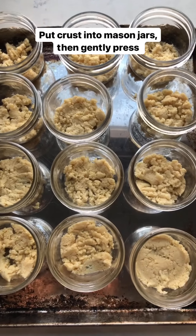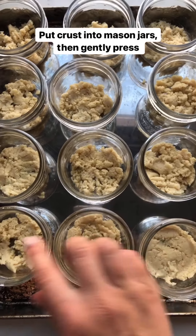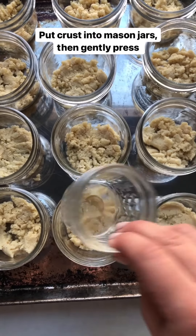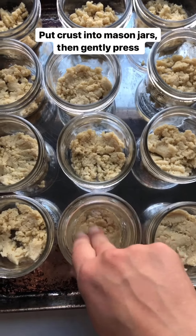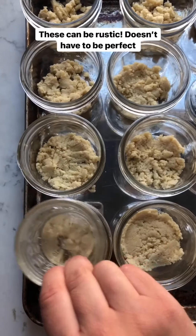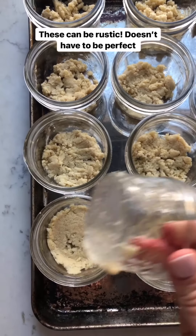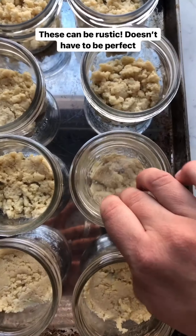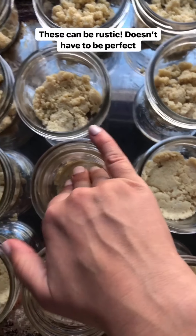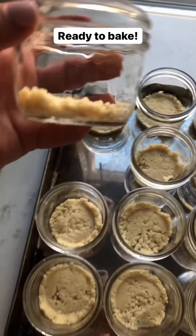I've divided the crust between all 12 mason jars — each gets roughly a tablespoon and a half of crust. One of my hacks is to take a four-ounce jar and press it lightly to get the crust into an even layer. Since these are staying in the mason jar it can be rustic — it doesn't have to be perfect because you're not slicing it out.